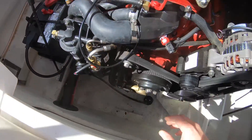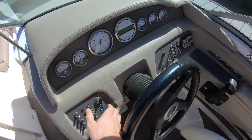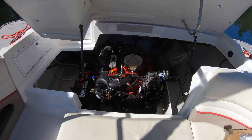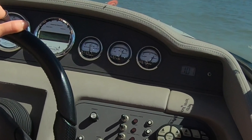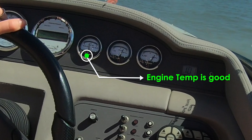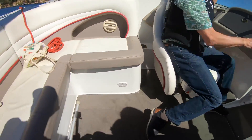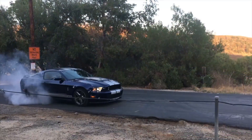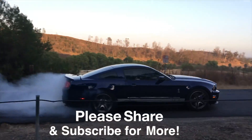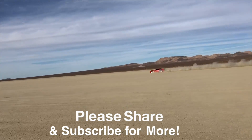Everything is on and in place — all the hoses are in place. So we're going to go ahead and start it and see what happens. We'll be right back.